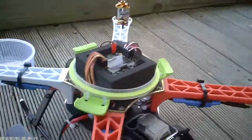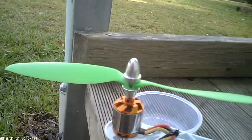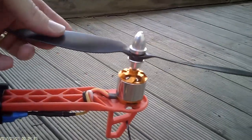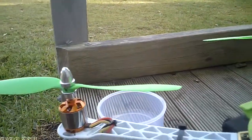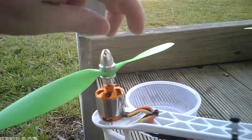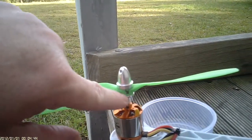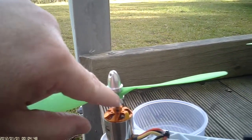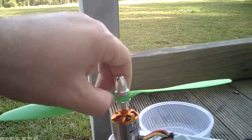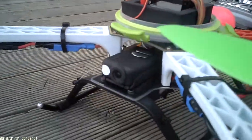The HobbyKing props aren't too bad, but they were really badly balanced out of the box. I've had to put tape on one because I couldn't sand any more off the other side — it was getting too thin. The blades themselves aren't balanced too badly; it's the hubs that are really off, due to leftover injection-molding material throwing the balance out. I had to get pretty nasty with the sandpaper in there.